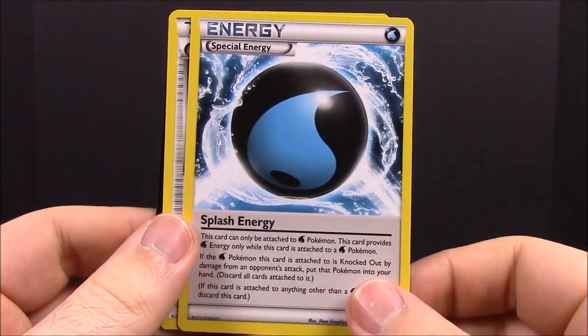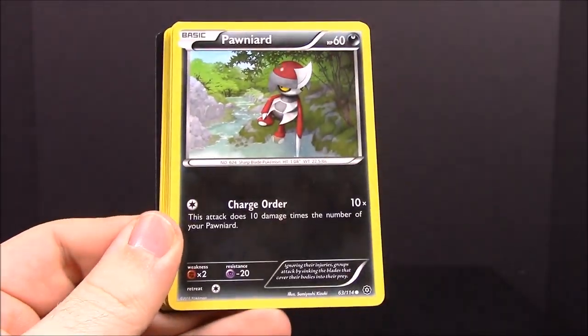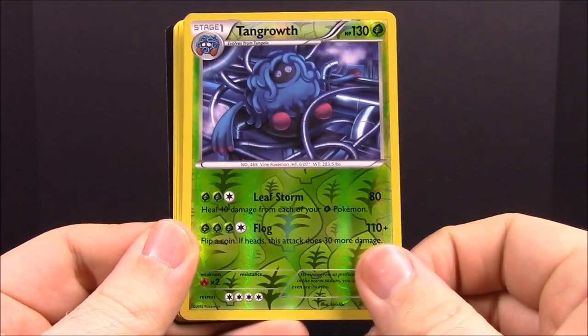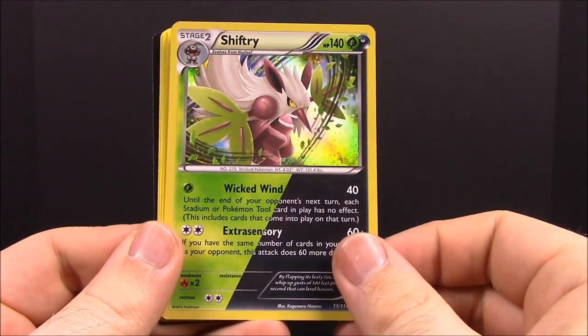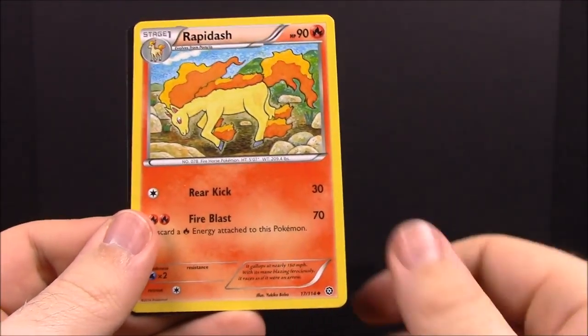Now we'll go with Steam Siege — it's got Volcanion on the front. First up we have Larvesta, Drifloon, Pawniard, Clink, Tangrowth, and then a Shiftry, Azumarill, Special Charge trainer, and a Rapidash.